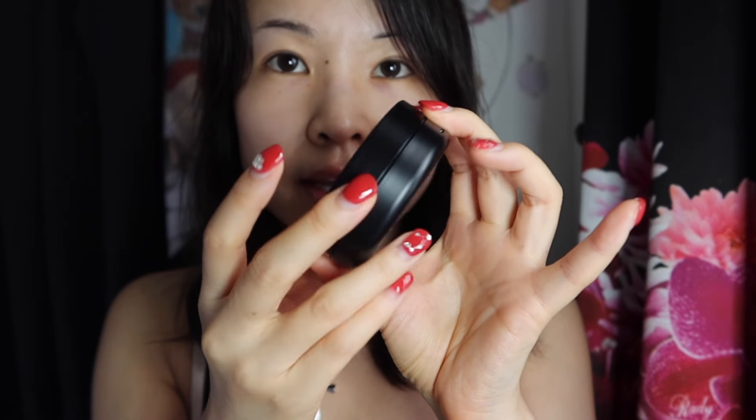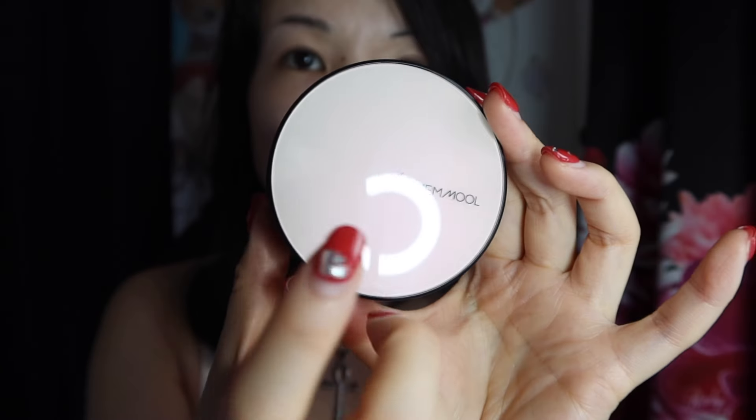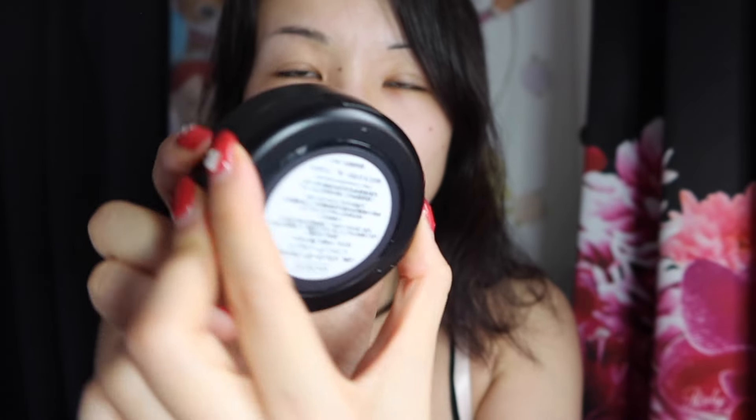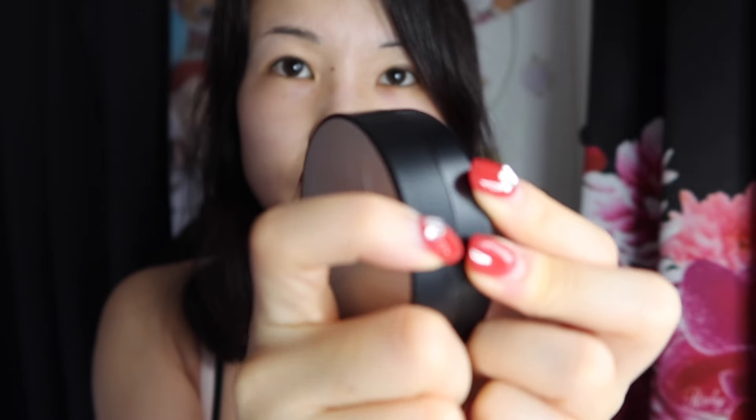This is what the compact looks like — it's very, very sophisticated and adult. It just looks so classic, and it has a very slight pinky pearlescent sheen to it when you shift it in the light. Am I crazy, or is it a little bit loose? I can wiggle it back and forth. Not impressed so far. For the amount that I paid — it was like 6,000 yen — I didn't expect the compact to be this flimsy.